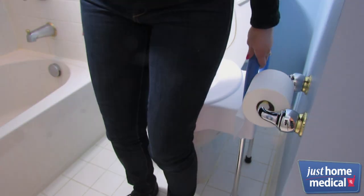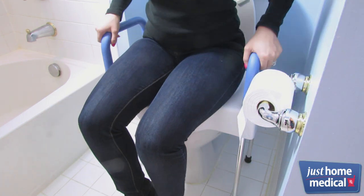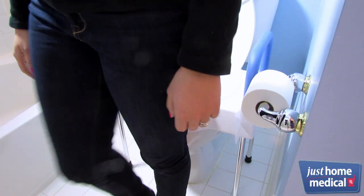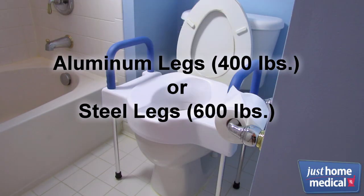The foam arm rests provide stability for those with poor balance or weakness in the lower extremities. The Toilette is perfect for users of all sizes — the aluminum leg option supports users up to 400 pounds, and the steel leg option supports users up to 600 pounds.